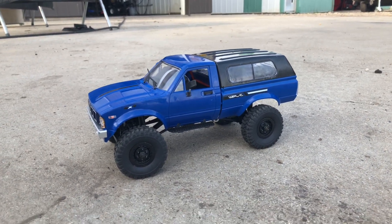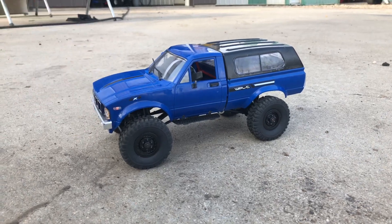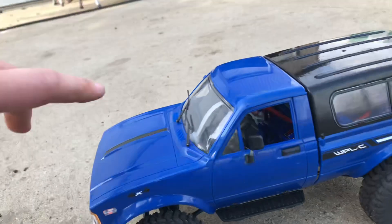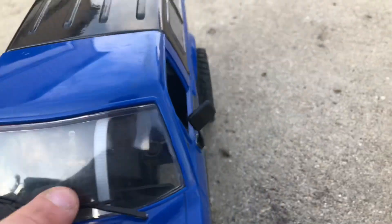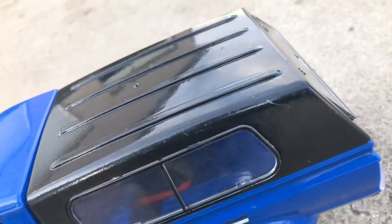What's up everyone, this is Traxxas RC Racing and today we're going to be driving this WPL in water and mud. I don't have any interior in there right now, but right there I have a Traxxas receiver box — you can see it better in the front. Right there is a Traxxas receiver box and I still have the Traxxas ESC in there.